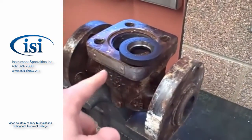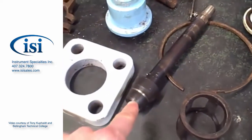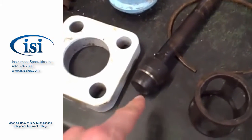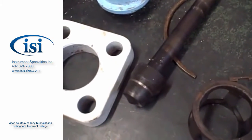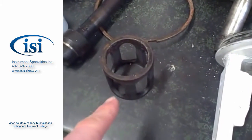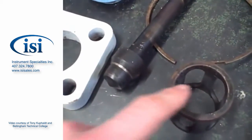That's the seat ring sitting on top of the body — that seat ring goes inside the body. We've got the valve plug here; it's a stem-guided globe valve with a standard plug. It looks like it's probably of equal percent trim. We've got this seat retainer here — it's kind of like a cage, but not exactly the same because that plug does not tightly fit within it.